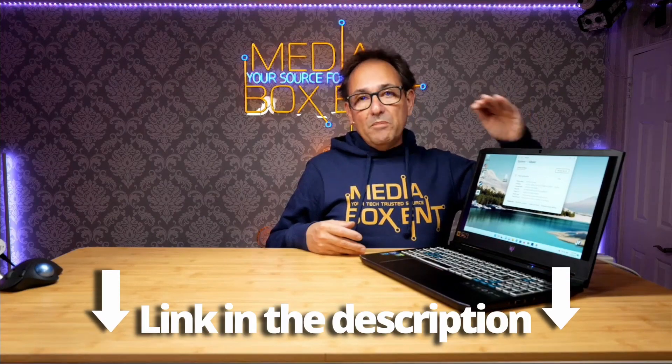So we got the 32 gigabytes installed. What I'm going to do is leave you the link right below for the memory, so this way you're sure the memory is going to install and work right from the beginning. This is for the Acer Helios 300. I'll see you next time. Bye.